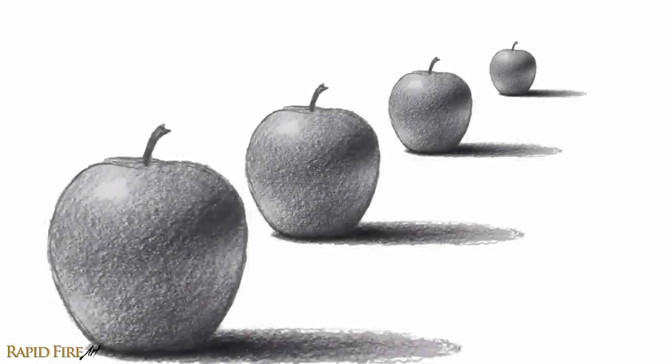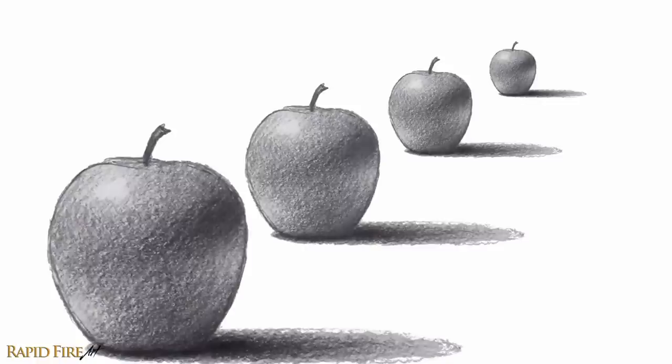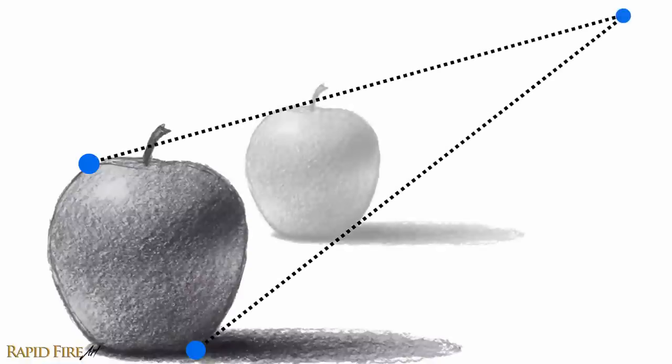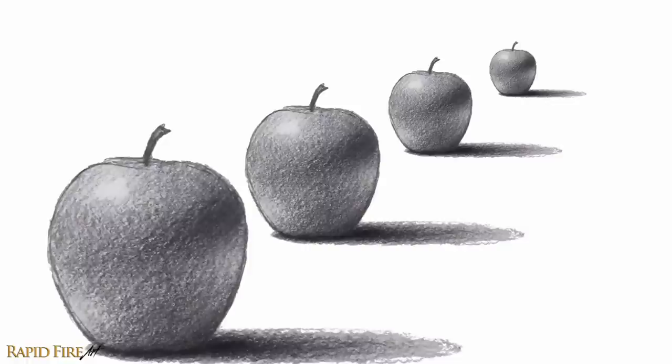If your drawing is a scene or a subject that recedes into the distance, remember that objects should look smaller and smaller as they move further away. To draw a simple scene like this, you can use one-point linear perspective — just align your ruler to the edges of your object and line it up to a single point in the distance. Applying perspective properly sets a good foundation for your 3D drawings.